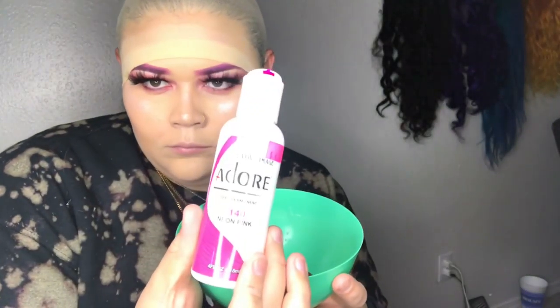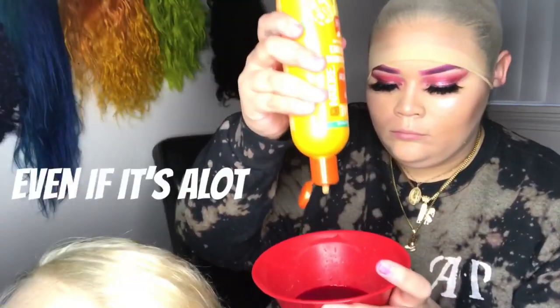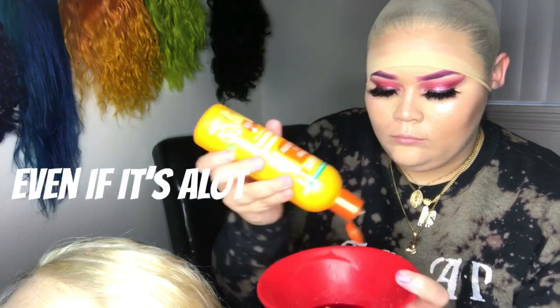I'm using a dye and this one is neon pink 140. You're going to keep adding conditioner to your dye until it becomes the color that you want, even if it takes a lot.